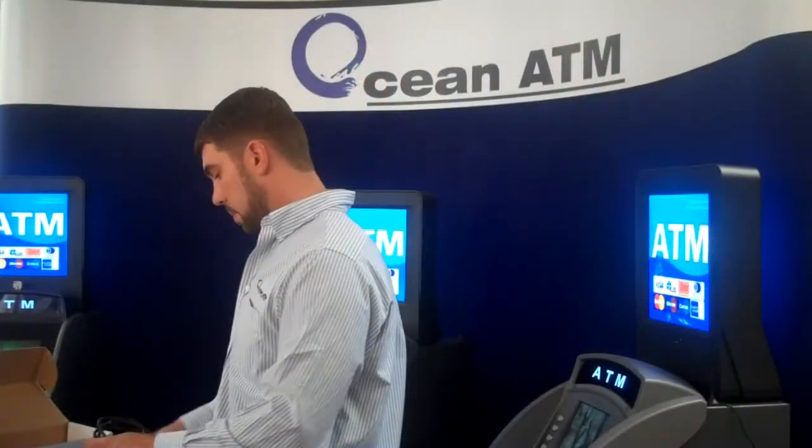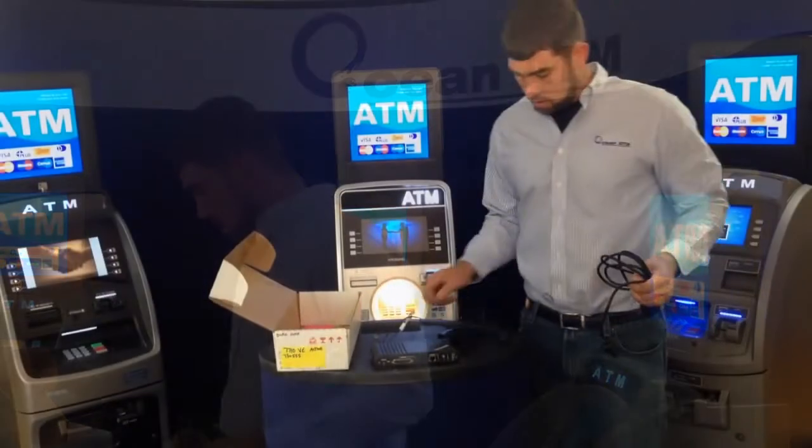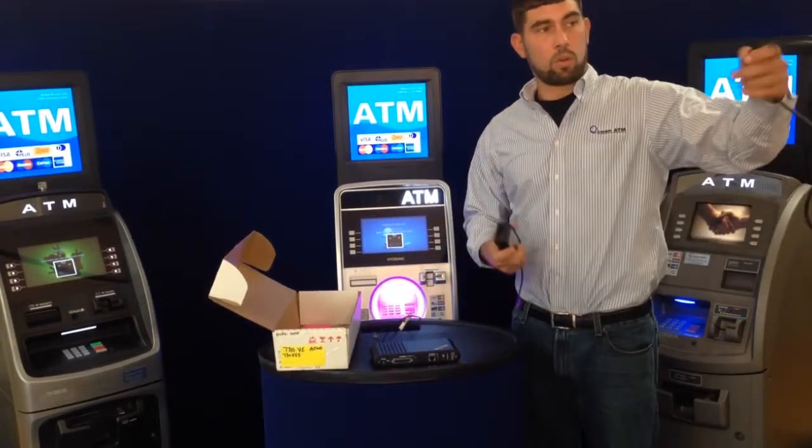Next, you have your power supply. The power supply comes in two separate pieces: your power adapter and the cord that runs from it.